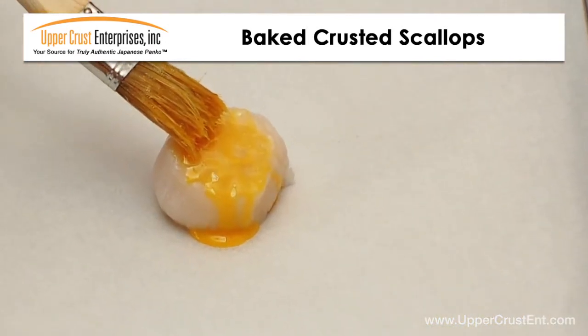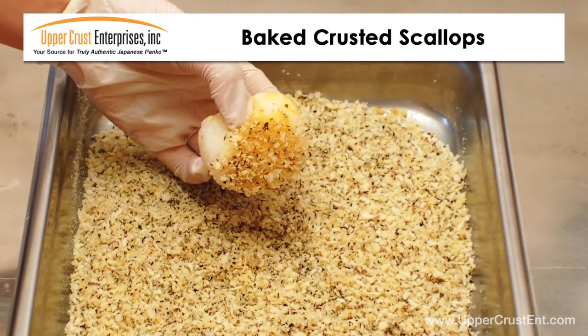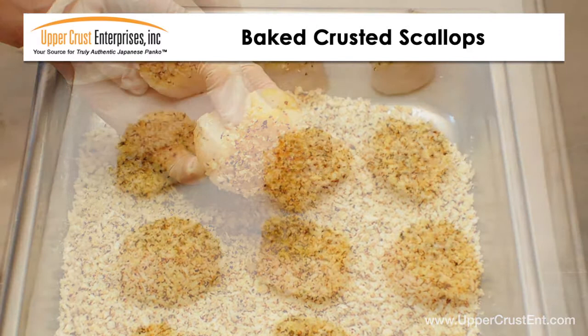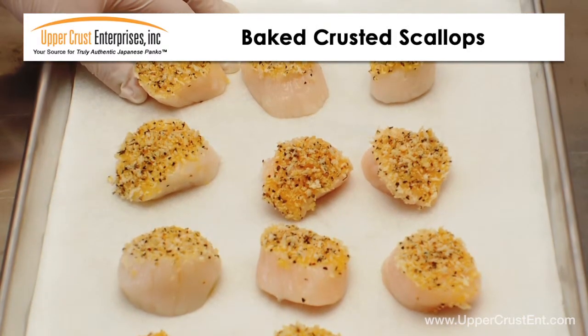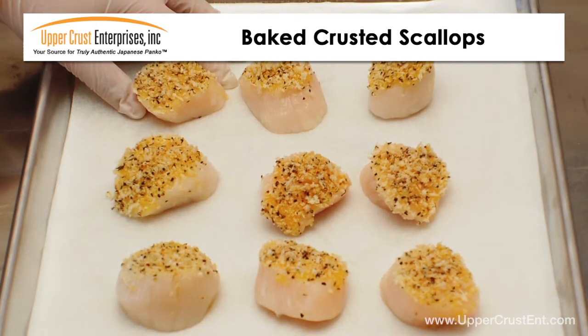Gently stir the panko into the top of the scallops. Next, brush the scallops with egg yolk and dip into seasoned panko, lightly pressing the panko into the top of the scallops. To help with the browning and add an extra crispy taste, brush a little melted butter or olive oil to the top prior to baking.